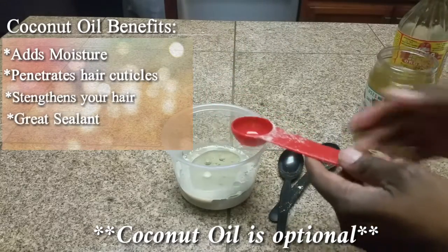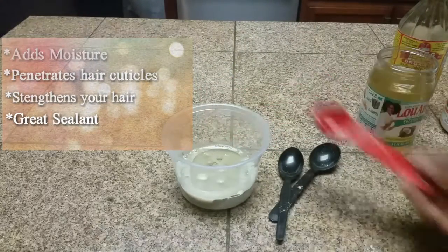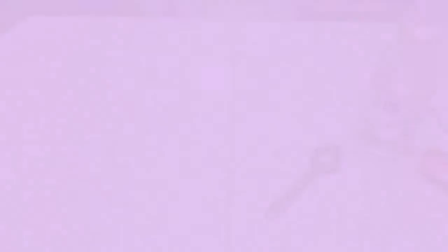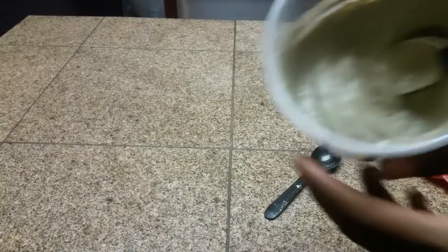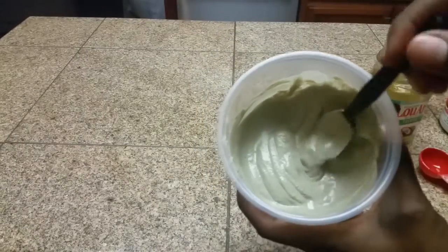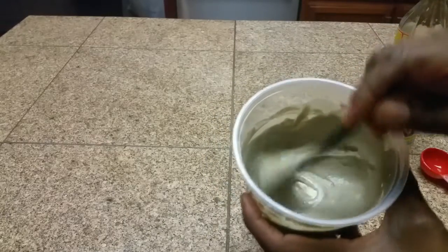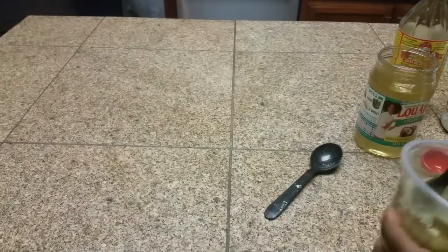For myself, I'm also going to add one teaspoon of coconut oil to my mix and then I will mix it until I get a consistency like this. You want something that looks almost like cake batter — thick enough to apply to your hair but runny enough that it applies with ease.